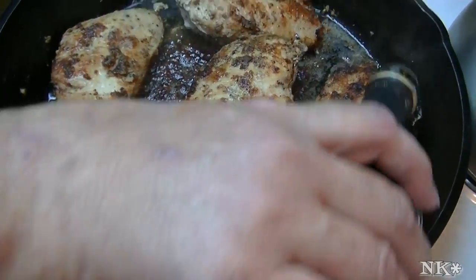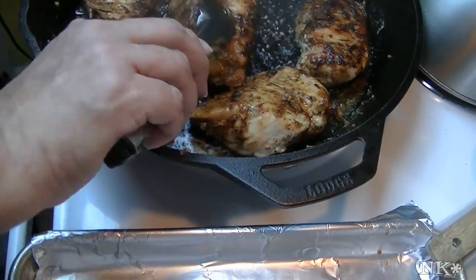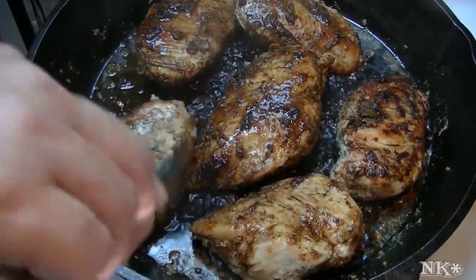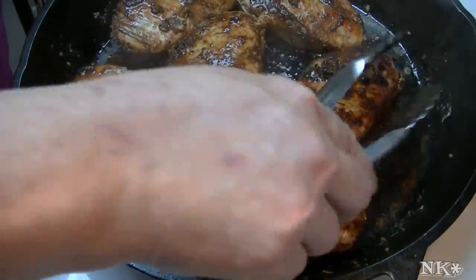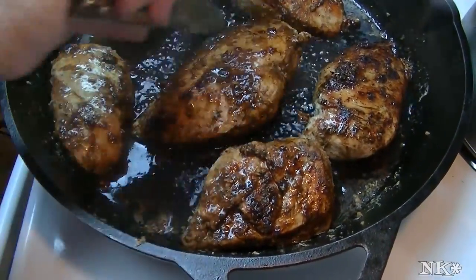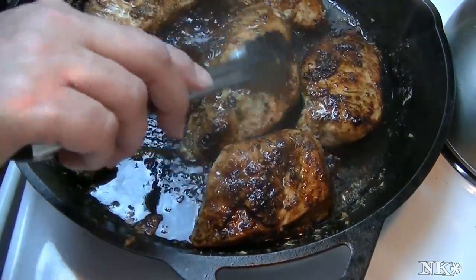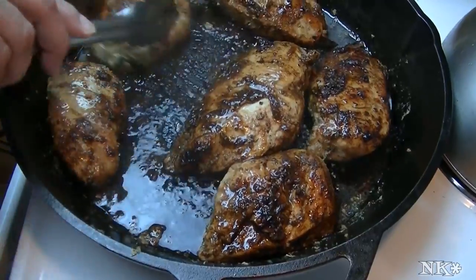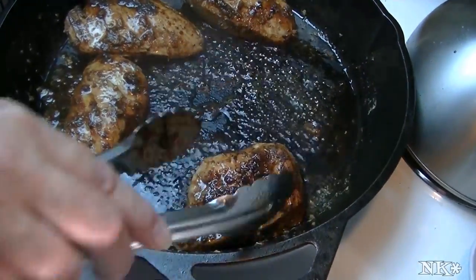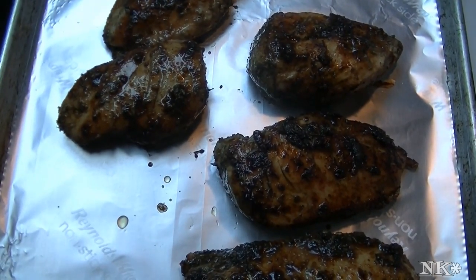Our chicken is just about done and now I'm going to hit this with some balsamic, then we're going to turn it and get it nice and glazy. You don't need but a couple of tablespoons of the balsamic — that's it — and it's going to make the chicken delicious. See how it's getting nice and thick and mixing with all those brown bits from the bottom of the pan? It's going to be lovely. Now I'm going to move this off to the side to rest — you want these pieces of meat to rest a bit.